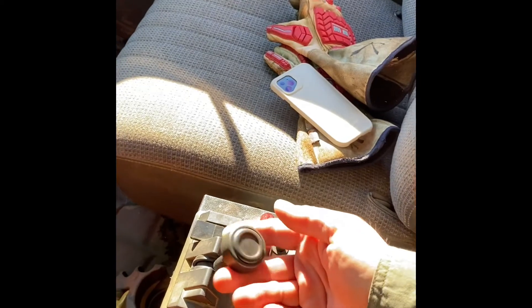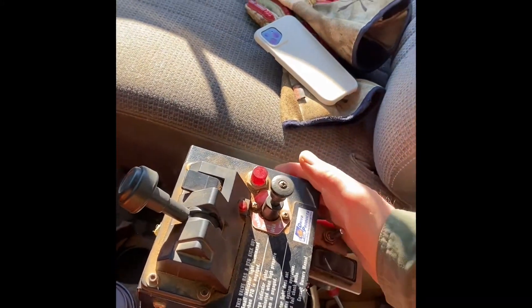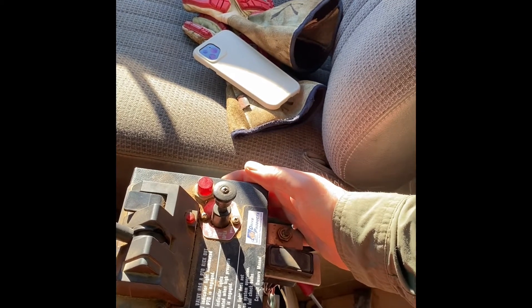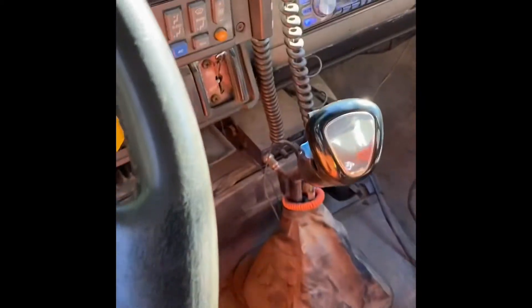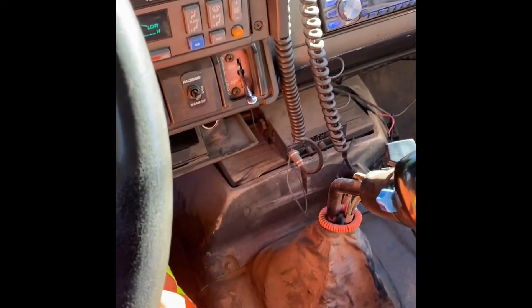Drop the box all the way down, wait until it gets all the way down, then lock the tailgate. That's it — now I can take it out in low. Shift the differential lock off and that's it — same old same old.